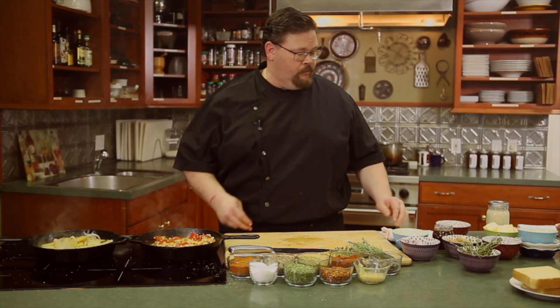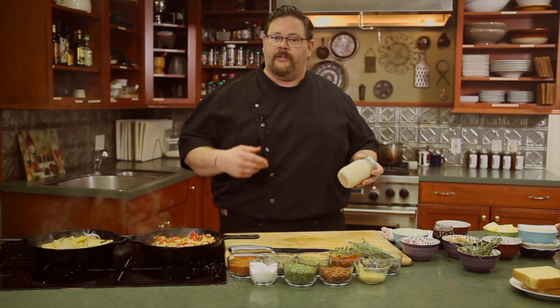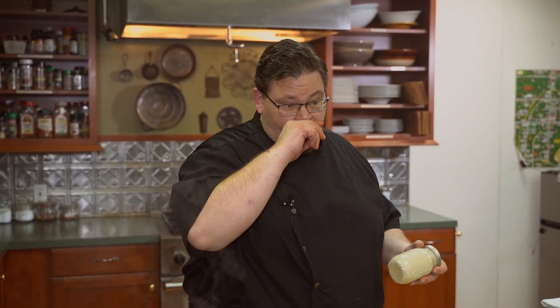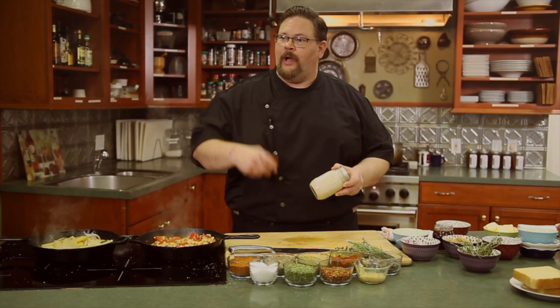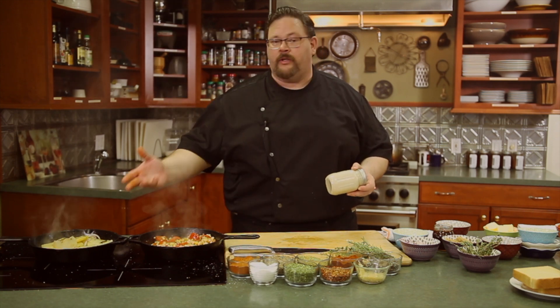Our beef short ribs have been in that smoker for quite a while now. We're going to bring some out and coat them with our house-made Alabama white barbecue sauce — that's a horseradish cream and mayonnaise base with a little sweetness and sugar on the backside and a pop of vinegar. It's one of the best things you can toss chicken wings in, and it's phenomenal on any beef. We'll do about three coats of Alabama white on those short ribs in the smoker, mopping it on with about 30 minutes between each mop so it can caramelize in between.